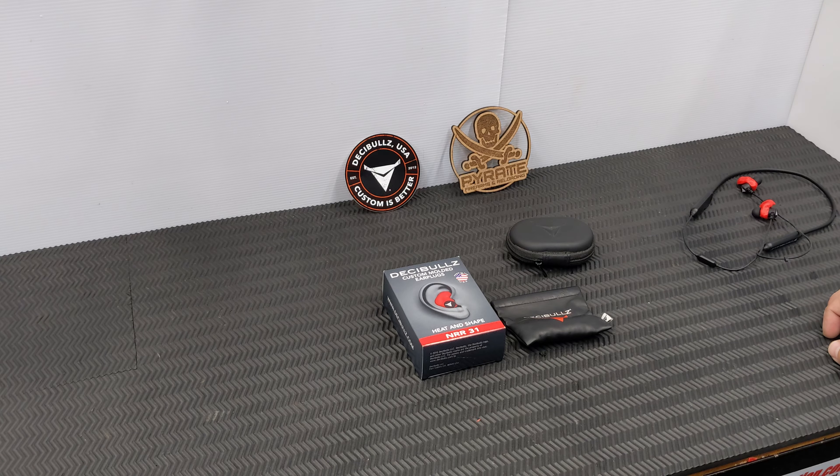As you grow older your ear shape will change, so Decibels have come out with a solution. Full disclosure: Decibels don't even know I'm doing this review. I've paid for everything with my own money. I picked up my first couple of sets about five years ago, worn them ever since — been fantastic, they are so comfortable.